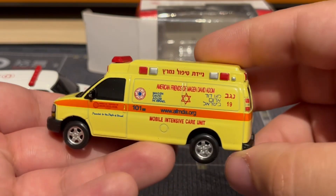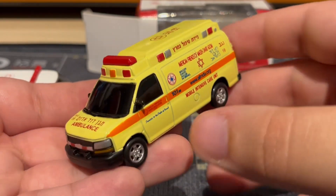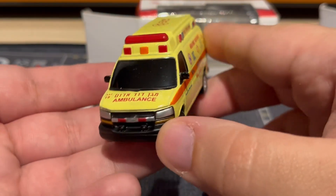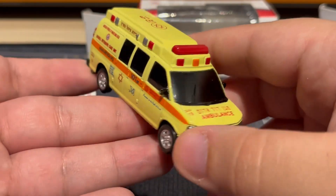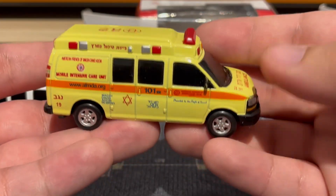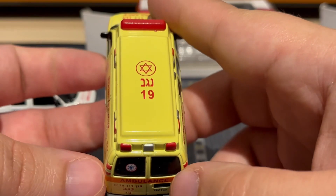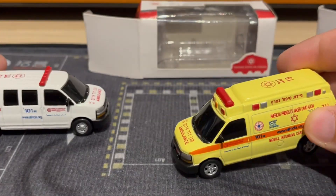This one is my favorite — I really like the color on it and it has the extended roof, which is really nice. Same deal: plastic base, plastic wheels, but metal with a nice weight. Very nice detail overall; I'm really happy with these.